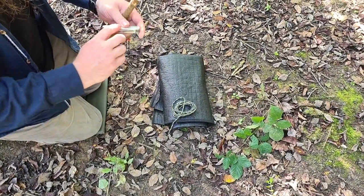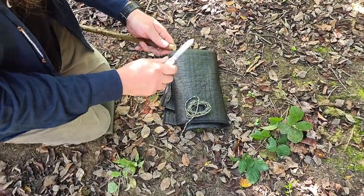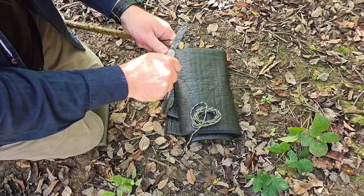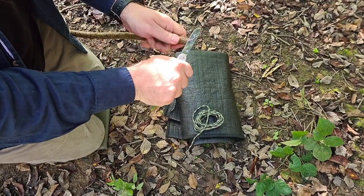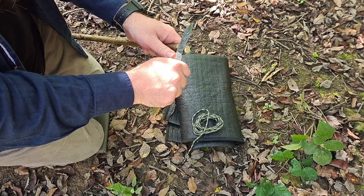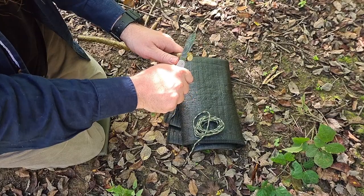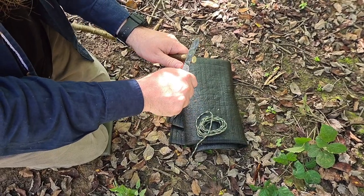I got interrupted by a phone call, so I'll show this again. I've got a folding knife here — I'm not going to be pushing on the back of the blade because that would be bad form. I'm pushing on the body with my thumb just for safety, working away from myself, just neating up this end.